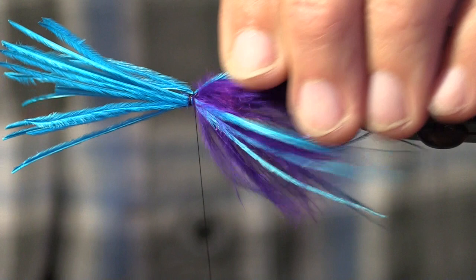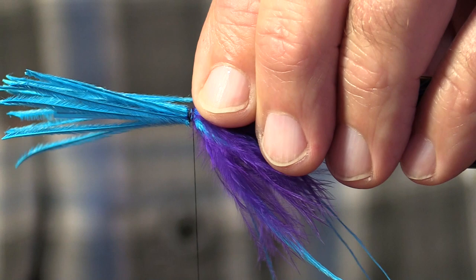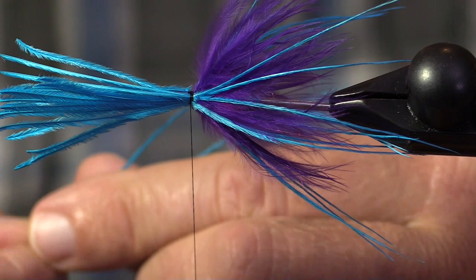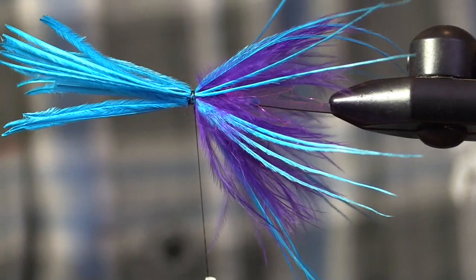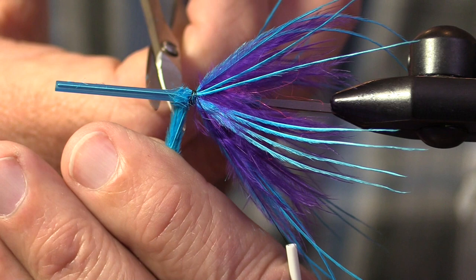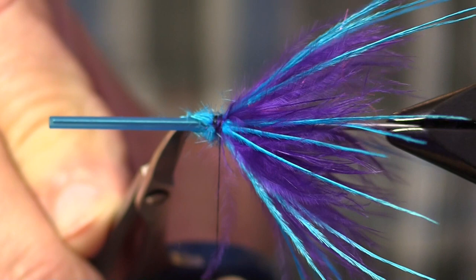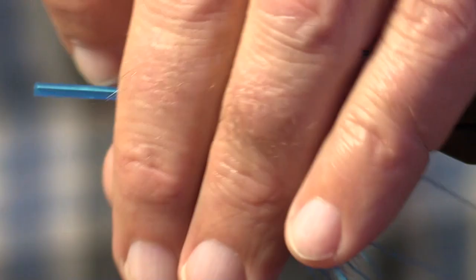The words we use to describe our flies are really important. We strive for accuracy and we also strive for inspiration. We like to use phrases and word combinations that inspire confidence in our fly — like sparkle, presence, translucence, and all that good stuff. I forgot to bring my little waste bin. That would probably be a great place to plug an attached-to-your-vise low-profile trash bin, but I forget what they're called.